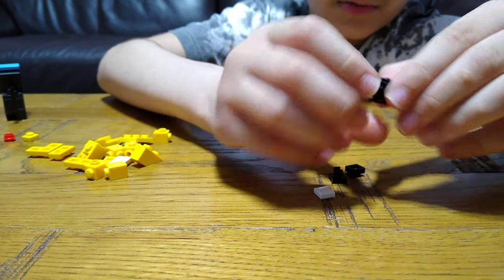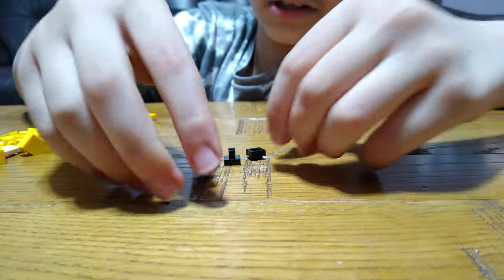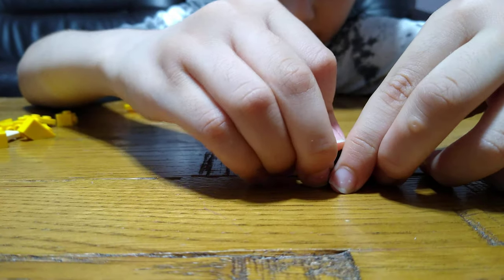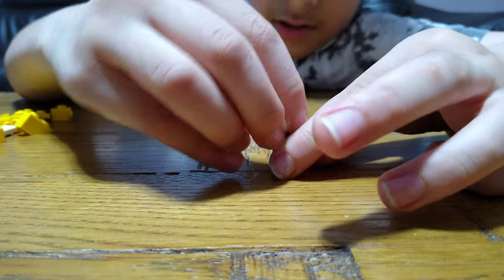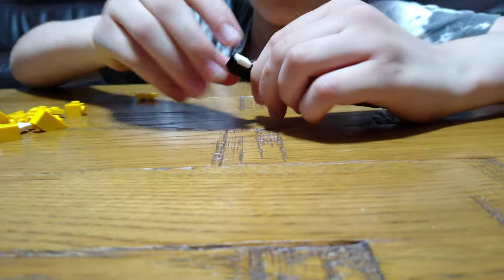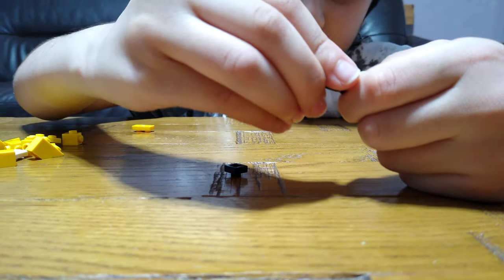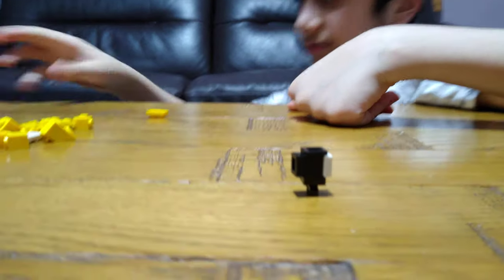First we're going to need one of these, one of these, one of these — put it on, turn it upside down. Get one of these, then turn upside down, put it on like this, and then put this on. I kind of did it wrong, sorry. Put this on and then put this at the back of it. This is his pet.